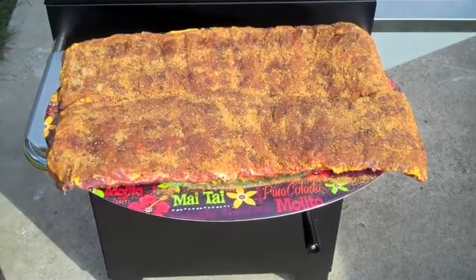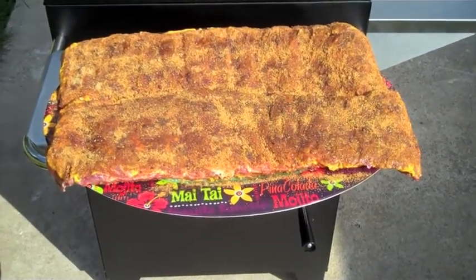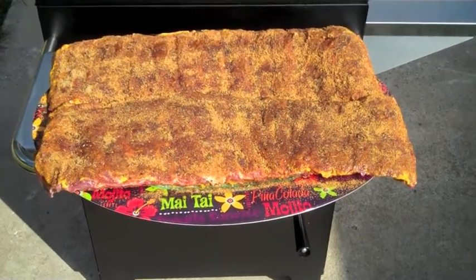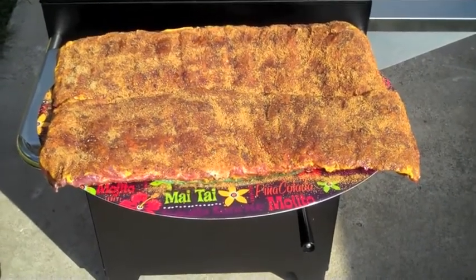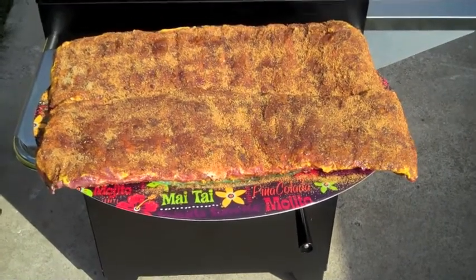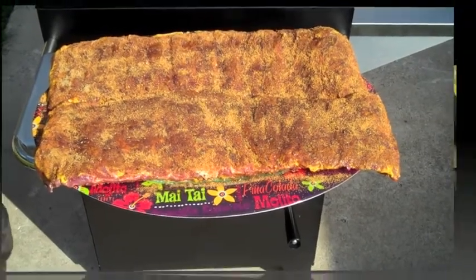I just prepped up two racks of ribs — they're St. Louis style, which means the meat has been trimmed off the chine and the brisket. I've got Head Country, mustard, and brown sugar on here, coated on both sides, and I've removed the membrane. I've got apple wood inside the Hasty Bake.